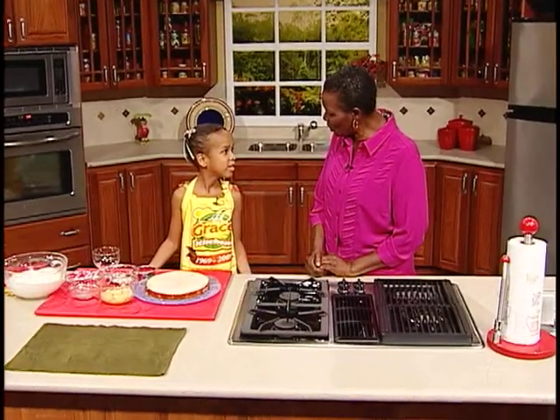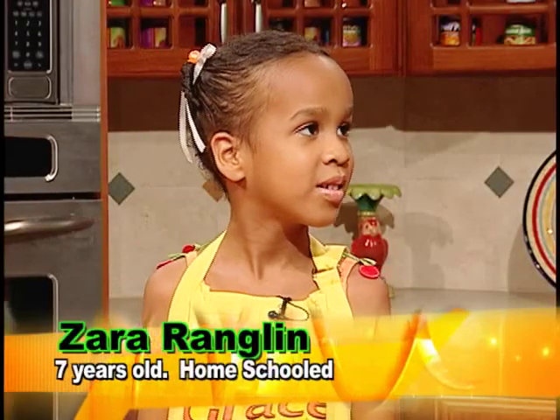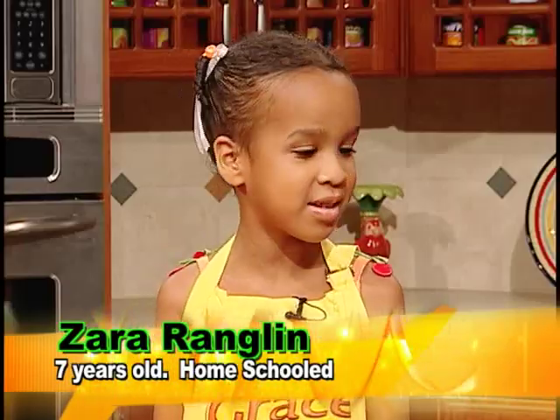Zara, we hear you are homeschooled. Who is your teacher? My mommy is my teacher. What are some of the subjects you are taught? English, language, Spanish, social studies, science, math.